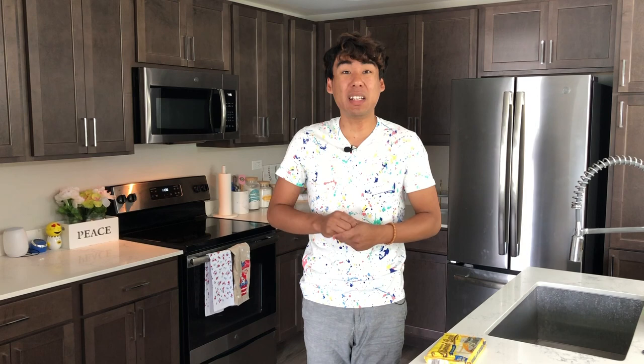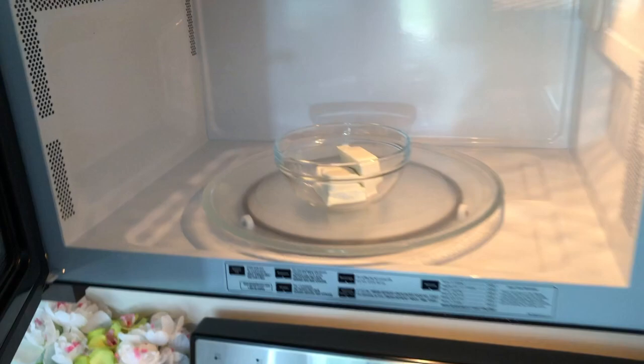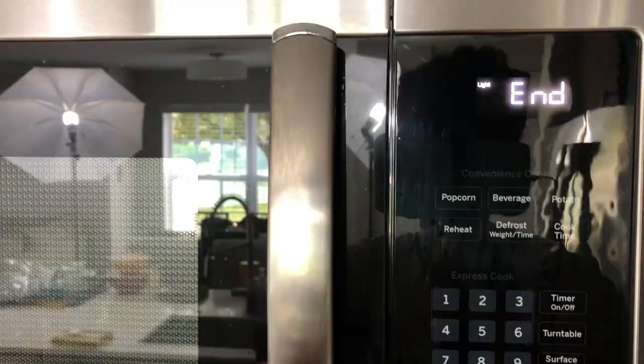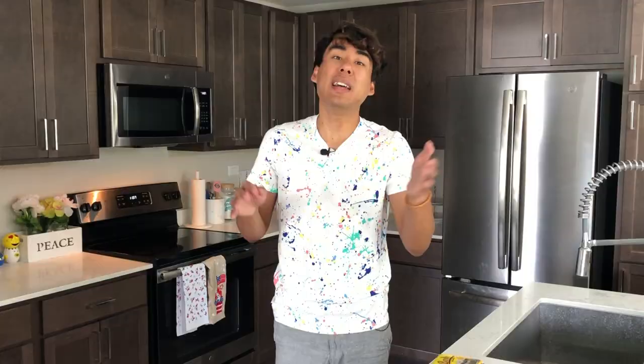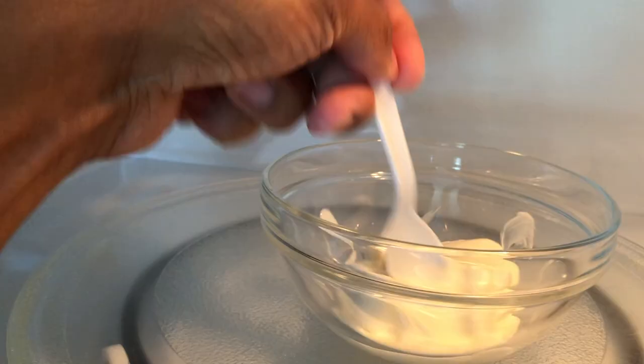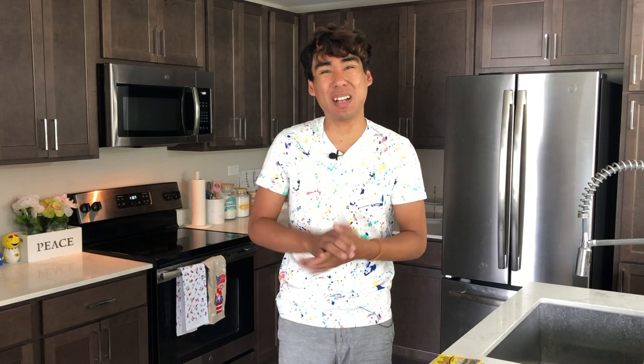The second method of melting almond bark involves the microwave and it is my favorite technique by far. Place all of your almond bark into a microwave safe bowl, then microwave it for 30 seconds and give it a little stir — you won't see much melting just yet. Then microwave for another 20 seconds, give it a stir, add another 20 seconds, give it another stir, and repeat until your almond bark is completely melted. Usually it takes about 2 minutes and 20 seconds total.